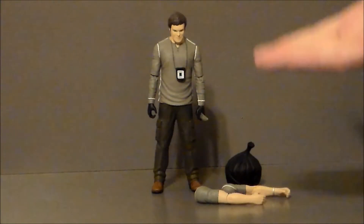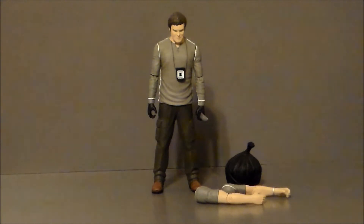Here we have Dexter out of the packaging and I gotta say, he is one menacing psychopath. He just has this really nice kind of stance where he's looking down and he's about to murder someone. I guess that's pretty accurate.